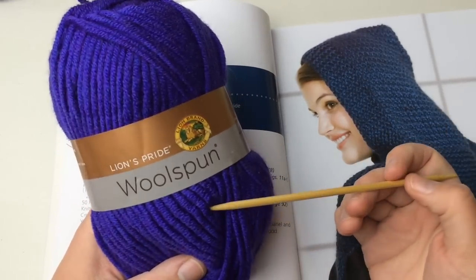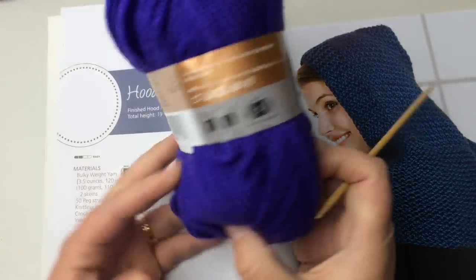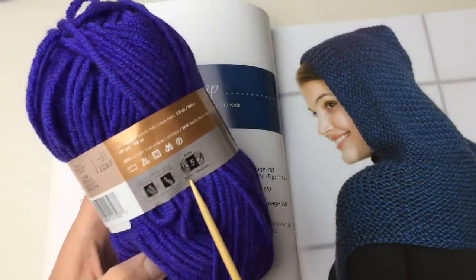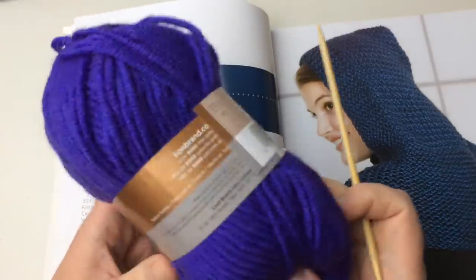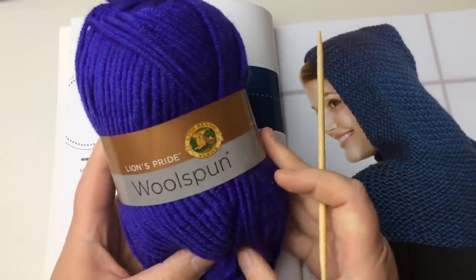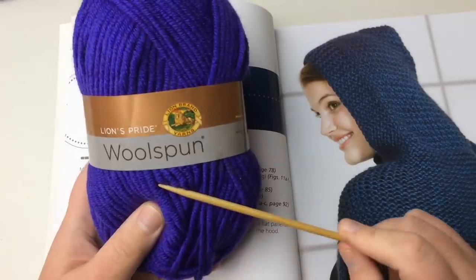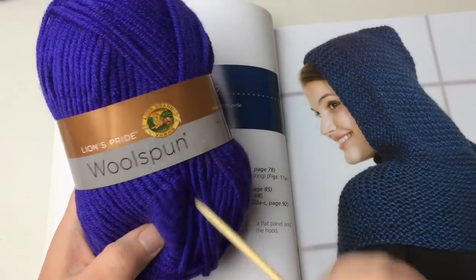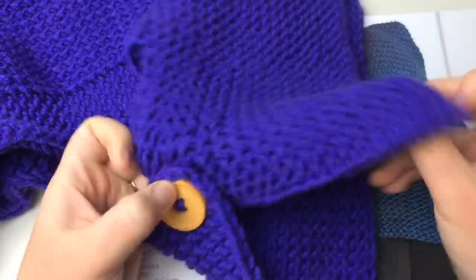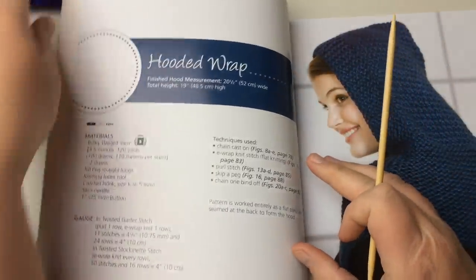I'll show you what I used — this yarn is brought to you by Lion Brand. Thank you so much, Lion Brand. This is Lion's Pride Woolspun, 80% acrylic and 10% wool, and it's also a number five. There are 127 yards in a ball and I used three balls. The hand on it is really nice and it lays really well, but I did need a little bit of extra yarn, so keep that in mind.